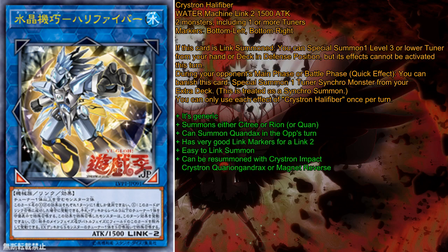That also means, because it is treated as a Synchro Summon, that you can trigger Starlight Junction and shuffle one opponent's card back, which is awesome. Because the banishing of this card is a cost, your opponent cannot pop this monster to prevent its effect, like they could with Crystron tuners trying to get a Synchro on. This is very good.